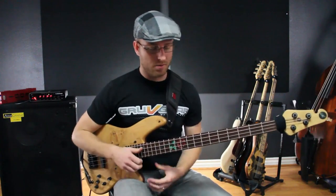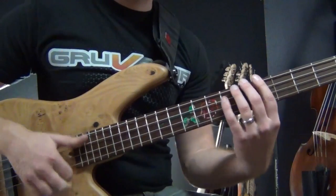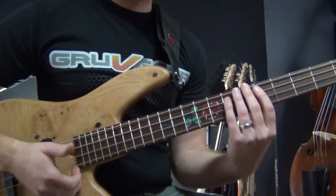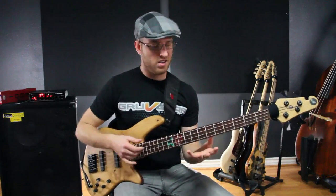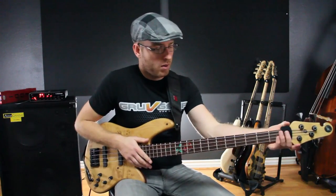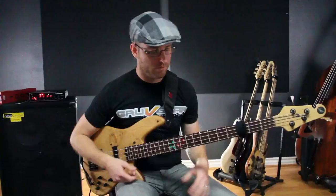Not just in finger tapping, but also when doing a slap line. There's a lot of open strings and noise — I'm playing sloppy, but all I gotta do is pull this thing down to wherever I want it: first fret, second fret, third fret.